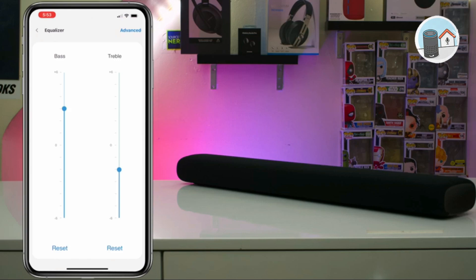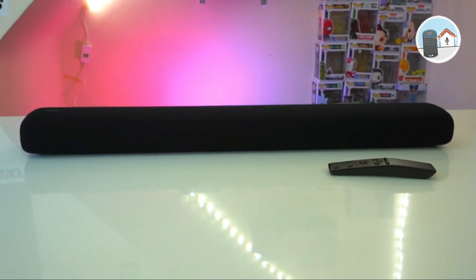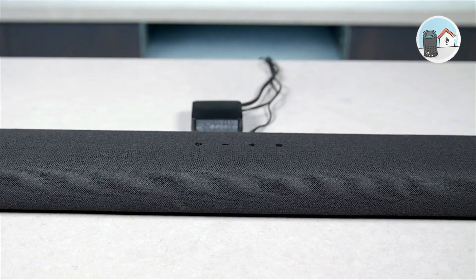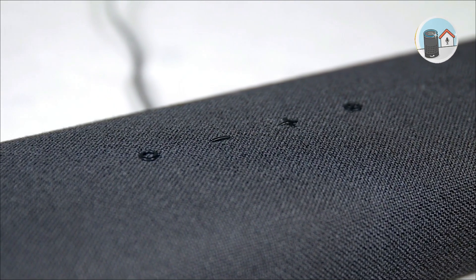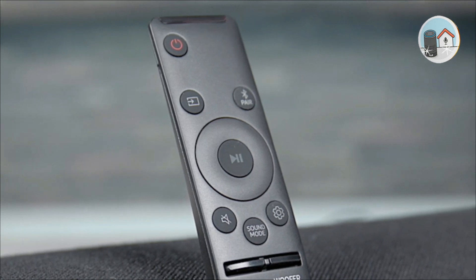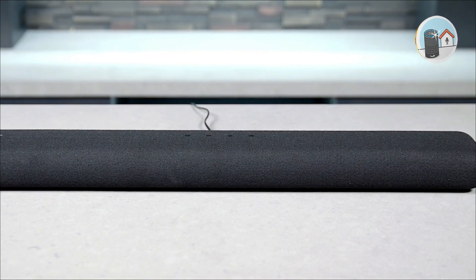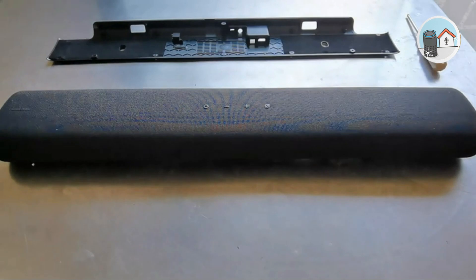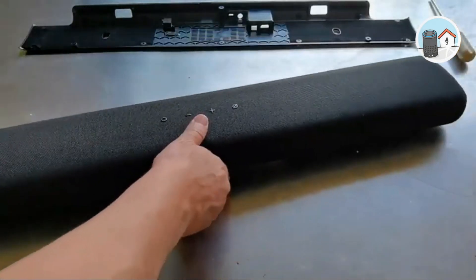The HWS50A is a tiny soundbar with a lovely curving design and Samsung-class build quality. For the price, not much is expected. The HWS50A's grille isn't removable, but Samsung tells us what's within: for the two main channels, there are two racetrack mid-drivers, which are popular in low-profile devices, and a single spherical tweeter for each channel that handles most of the upper frequencies. A single spherical full-range center driver improves the soundbar's conversation reproduction. In the back central inset are an HDMI port, digital optical audio input, and micro-USB port. The HDMI supports ARC but not eARC because the soundbar cannot play Dolby Atmos.